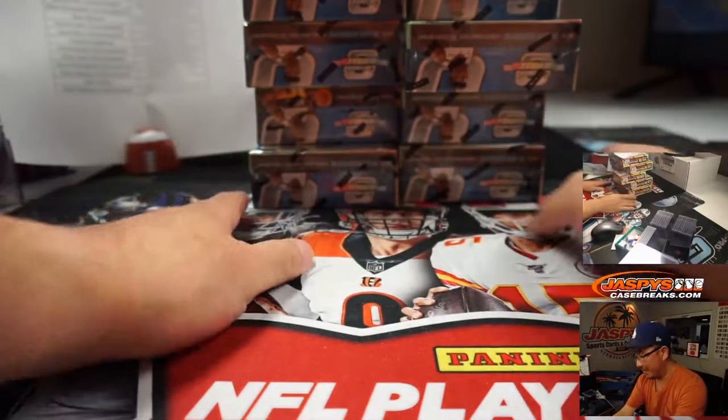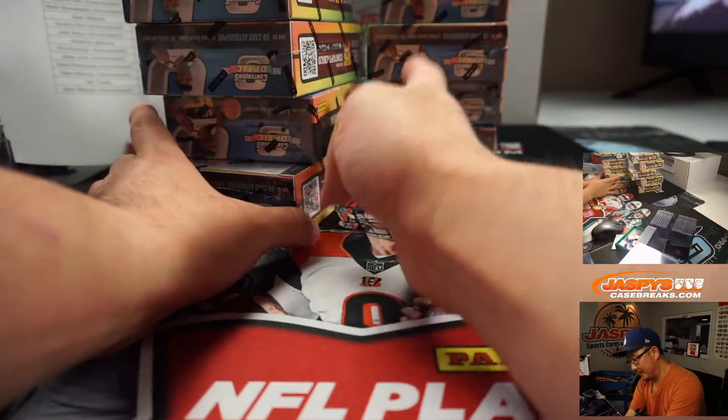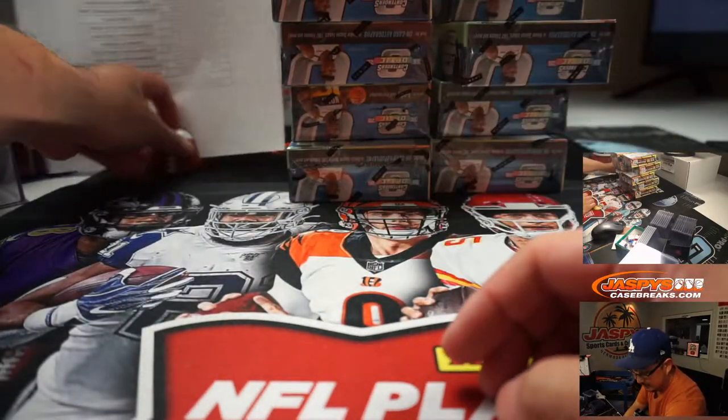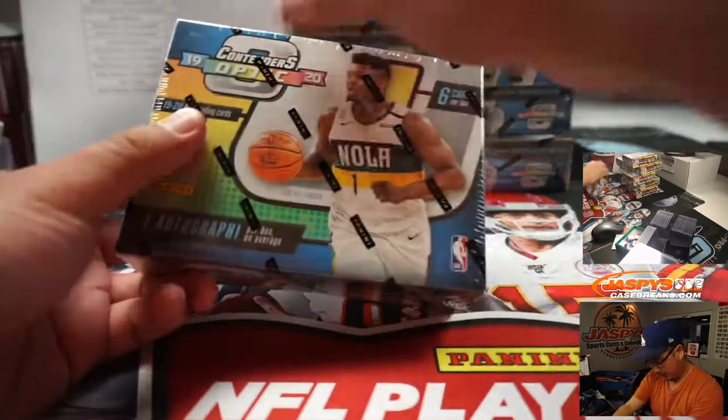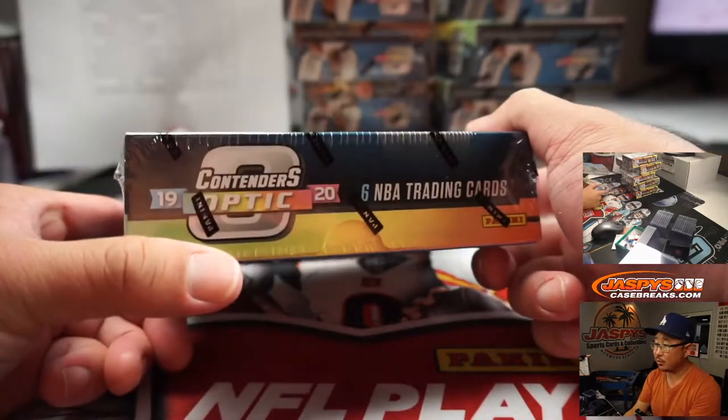You can see on the top camera right there: one, two, three, four, five, six, seven, eight, nine, ten — all the boxes are there. One autograph per box on average, six cards per box. You know how this works. Some pretty good stuff here, different things we can chase. We'll look for those gold vinyl — that'd be pretty awesome.